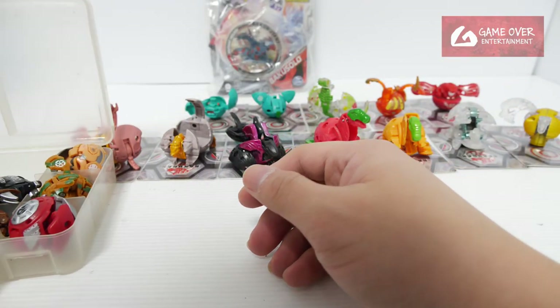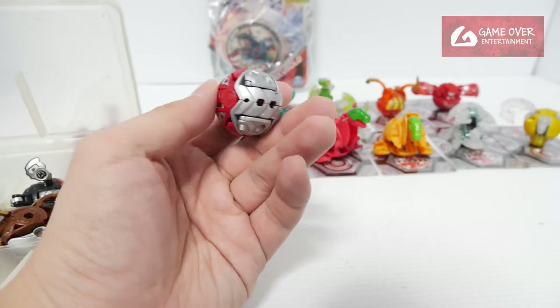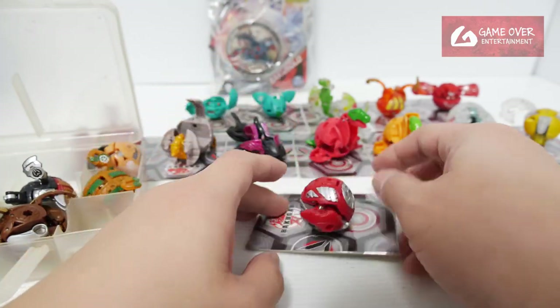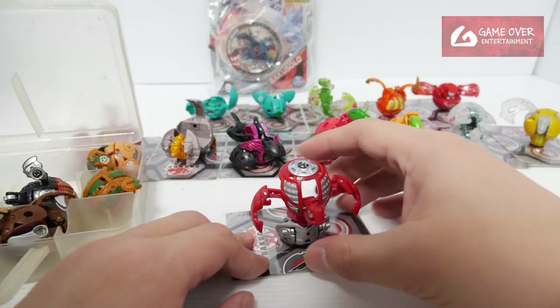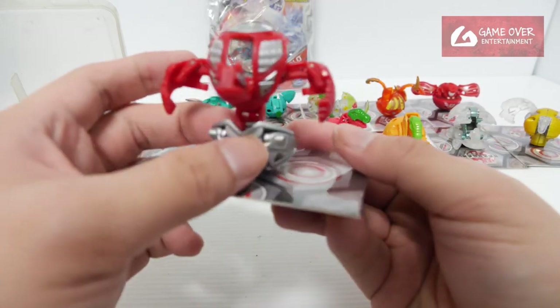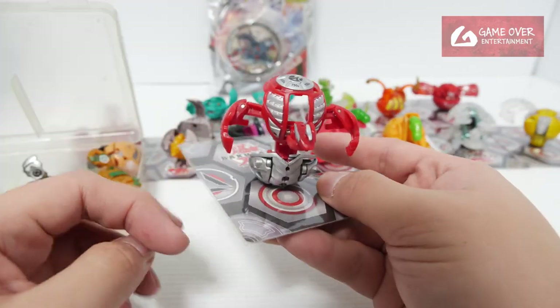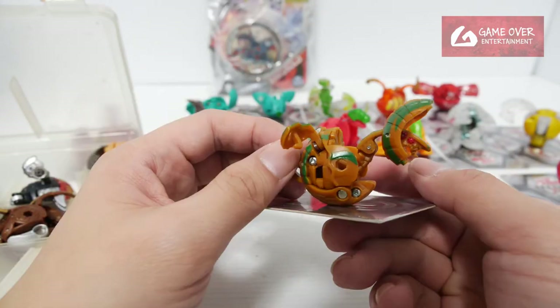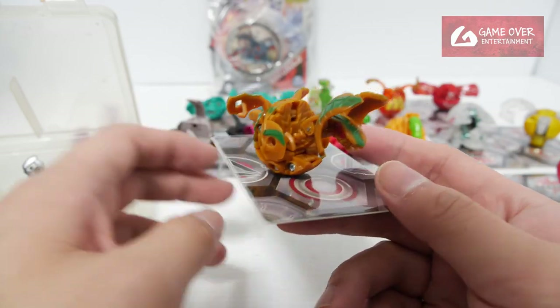Let's go one by one. This is Infinity Helios — Pyrus Infinity Helios. Feels a bit weighty, maybe it's metal. Okay, Pyrus Infinity Helios. This is Crackenoid — yes, this is Mutant Crackenoid.